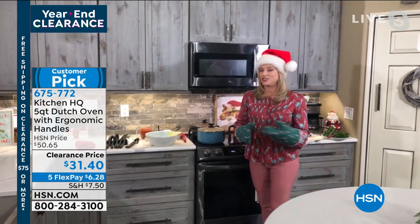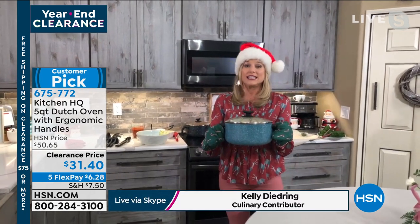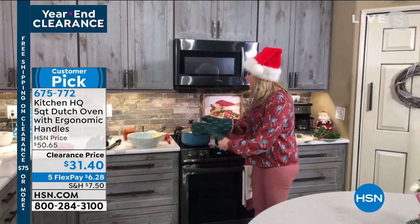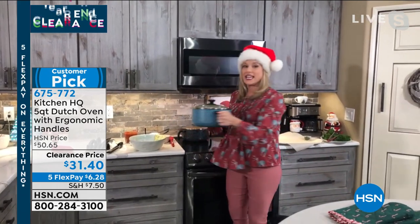So I do love this Dutch oven. I love the Kitchen HQ brand because it's our proprietary brand to HSN. There are so many things about this Dutch oven — because it's that big oversized pot — but a lot of things you pointed out already, like those ergonomic handles.